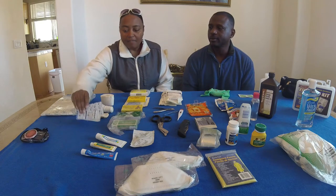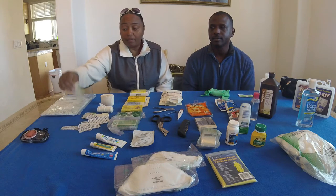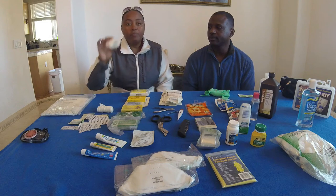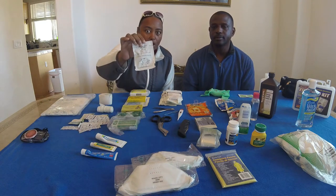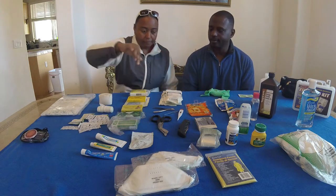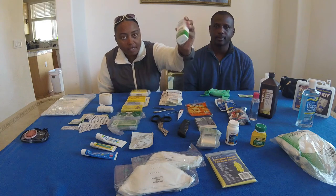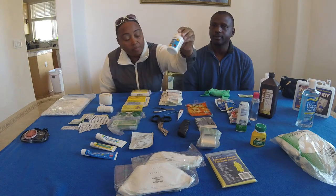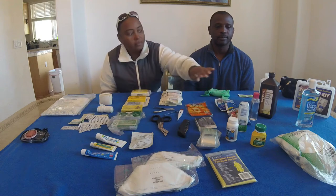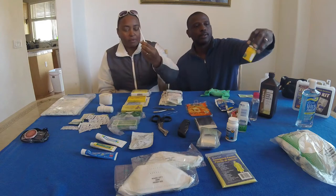Band-aids — lots of band-aids, different sizes. Tape, ointment, a CPR disposable mask, insect relief for bug bites, pain medication, alcohol, peroxide, witch hazel, and a thermometer. Those are your bare basics.